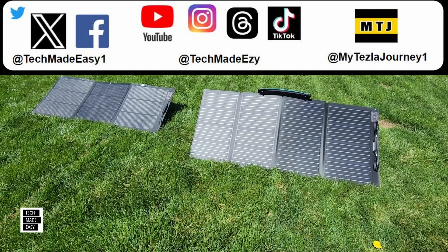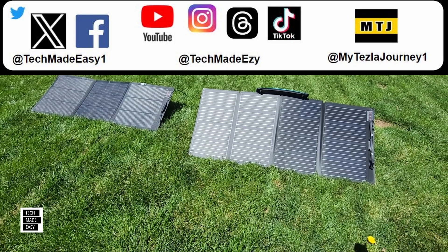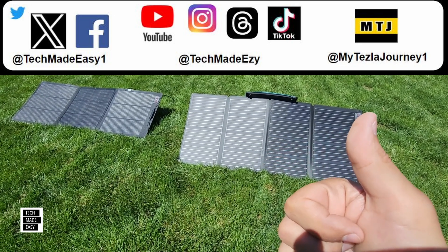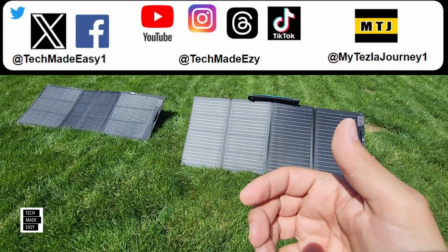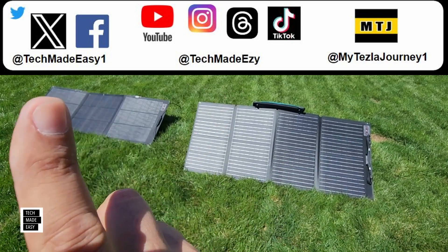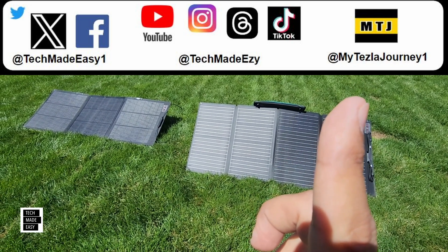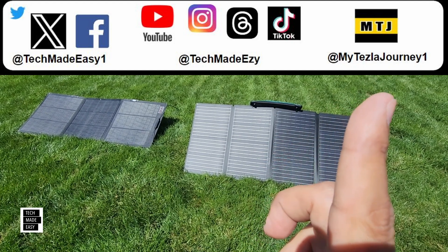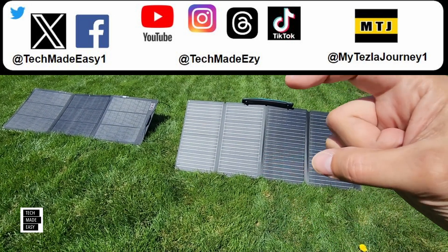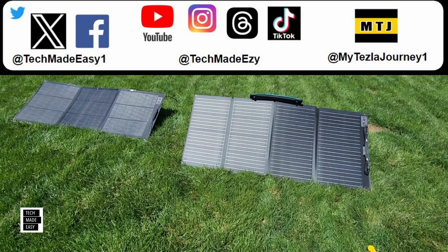Short and sweet — I really hope this helped you decide which panel to get. If this video helped you in any way, please take a moment and give us a thumbs up; we'd really appreciate it. Very few people actually give a thumbs up even when they like the video. If you want to follow us on social media, our channels are right up there. We also have a Tesla channel at MyTeslaJourney1 on YouTube. Click the round logo to subscribe to Tech Made Easy and join the family. Thanks so much, and have a wonderful day.